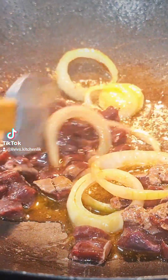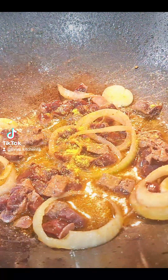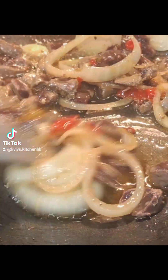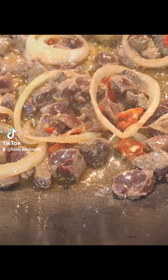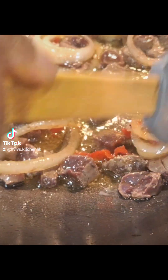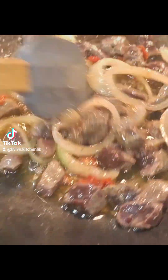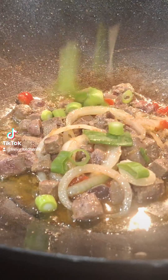The health benefits of liver are tremendous — you really need to Google the health benefits of liver, it's highly nutritious. I seasoned the liver a little bit with some chicken seasoning. There's also some scotch bonnet, which is optional because it's really spicy, but I added just a little bit for a kick to the stir fry.